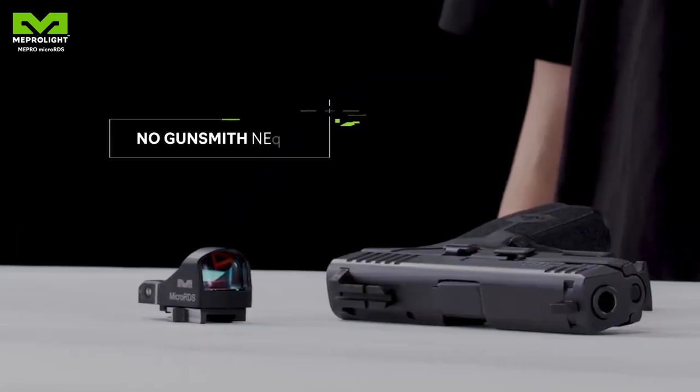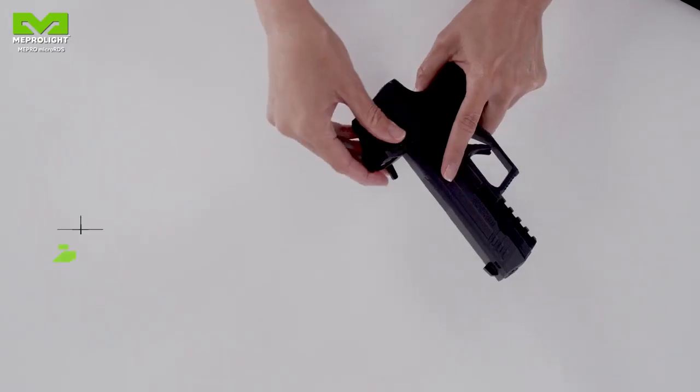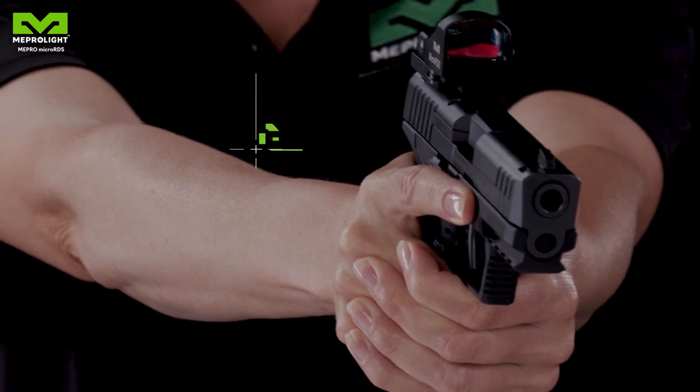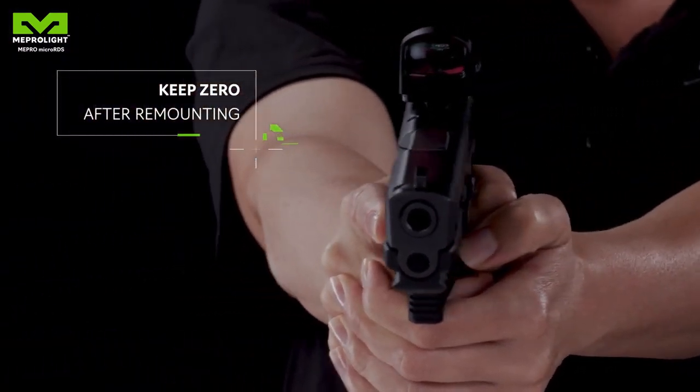Using the existing sights dovetail of your handgun, the installation is easy, quick and saves money, while no special actions on the gun are needed. Most importantly, the sight can be dismounted and remounted back on the pistol without the need to re-zero it.